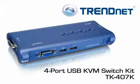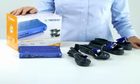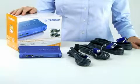Hi, I'm Katherine. Today I'm presenting our 4-port USB KVM Switch Kit, model TK407K. The 4-port USB KVM Switch Kit comes with everything you need to control up to 4 computers with just one keyboard, monitor and mouse. It is compatible with newer USB keyboard and mouse designs.